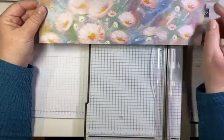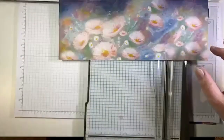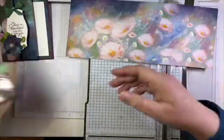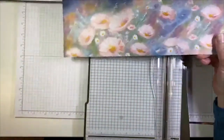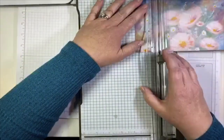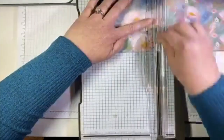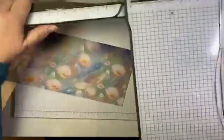Now you want to think about paper that is directionally specific. If you're going to do a vertical card, you want your image to be going up and down on the long side. If you're going to do a horizontal card, you want to turn it and have your image go that way. I have my piece, and I'm going to insert it into my trimmer with the scoring blade. I'm going to score at one and three quarters, then at four and three quarters, and at seven and three quarters. That is it — so easy.